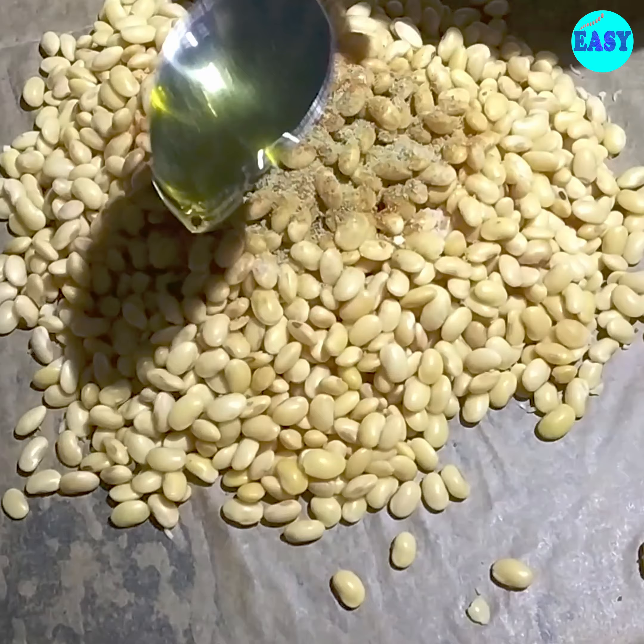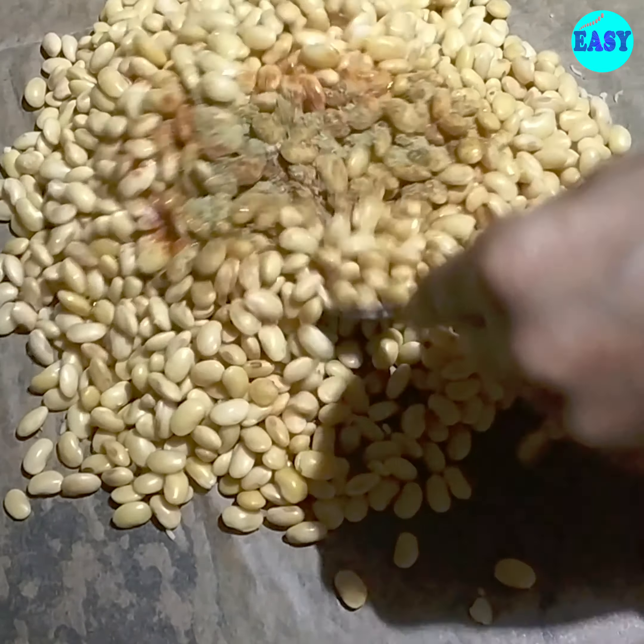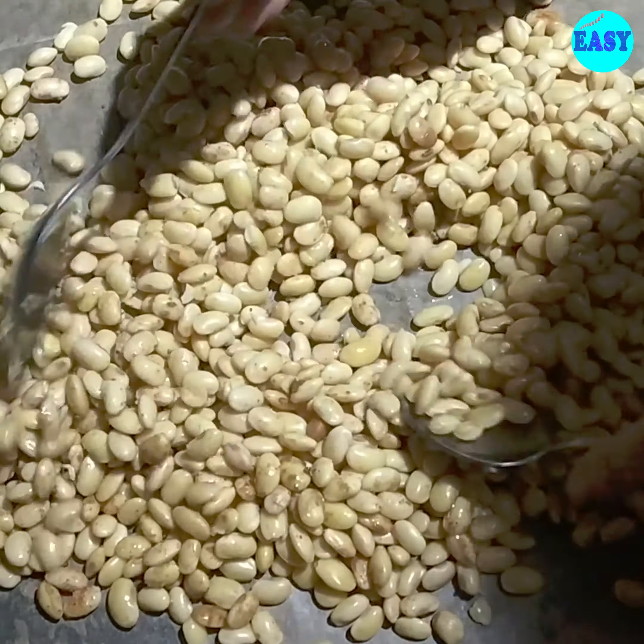Just mix everything and spread it in a thin single layer. You can also use two trays if you like.